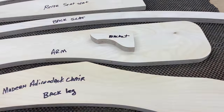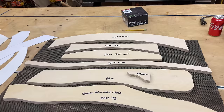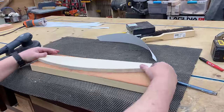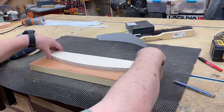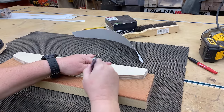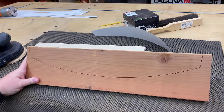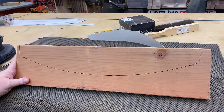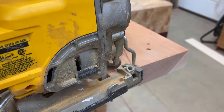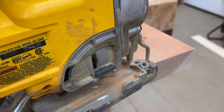I go ahead and label all the templates. I'm going to give away a brand new unused set of the wooden templates to somebody who leaves a comment below saying they're interested. Now I'm going to make one piece with a jigsaw, because a lot of people don't have bandsaws. I want to show you that it's actually pretty easy to do this without a lot of expensive stationary machinery.